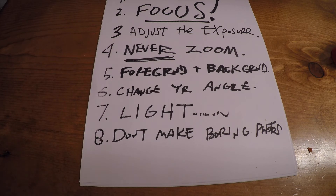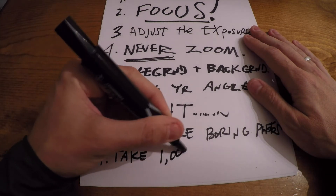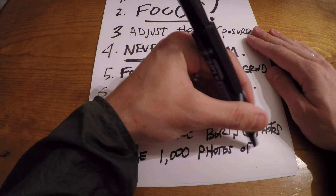Number eight: don't make boring photos. If you pull out your phone and you want to take a picture of something and it starts to look boring, don't bother — make it interesting. If it's not interesting, it's not interesting. Don't make boring photos.